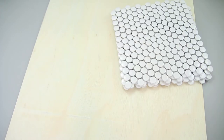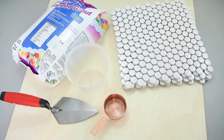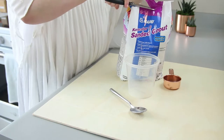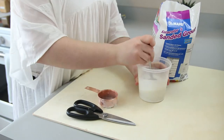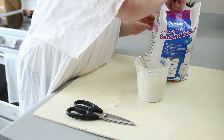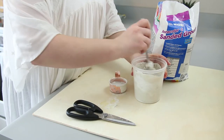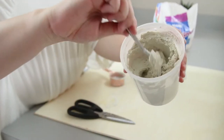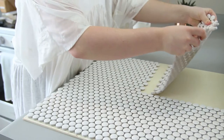For our next background, we're going to make a penny tile background. The things you will need are a piece of plywood, some penny tile which you can get at any hardware store like Home Depot or Lowe's, some grout, something to mix it in, a trowel, some water, and a sponge. First, we're going to start mixing our grout — I took a fourth of a cup of grout and a fourth of a cup of water, then added a couple more scoops of grout to get the right consistency. The consistency you want is a thick peanut butter consistency.